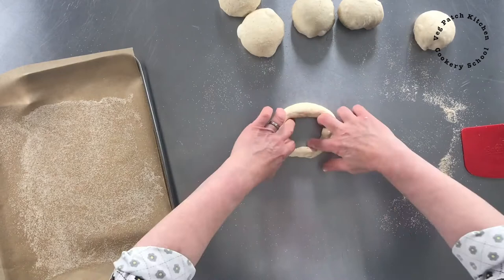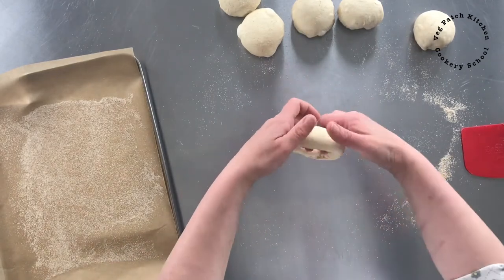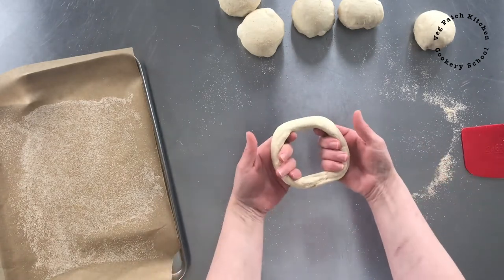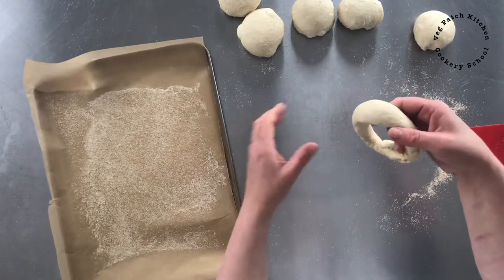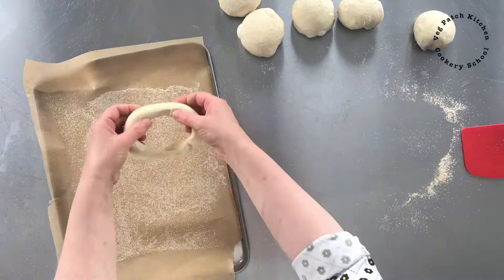Now the benefit of doing it this way is you get a really nice big hole in the middle, and so it tends to stay a nice big hole after it's been proved. So if you like a bagel that's got a definite hole in it, this is the way to do your bagel.